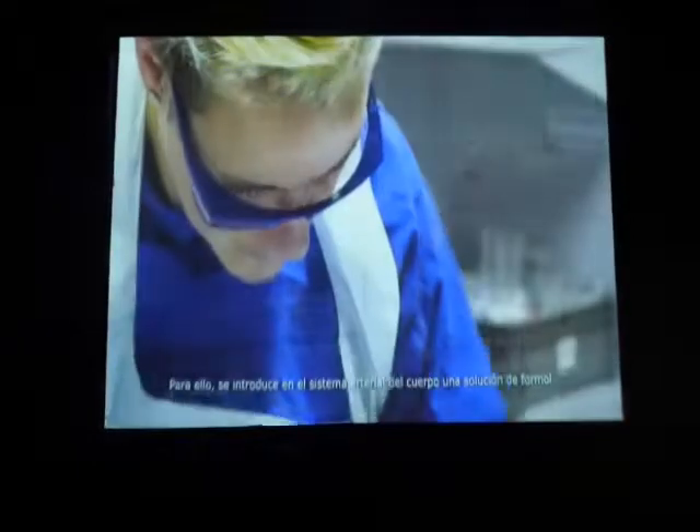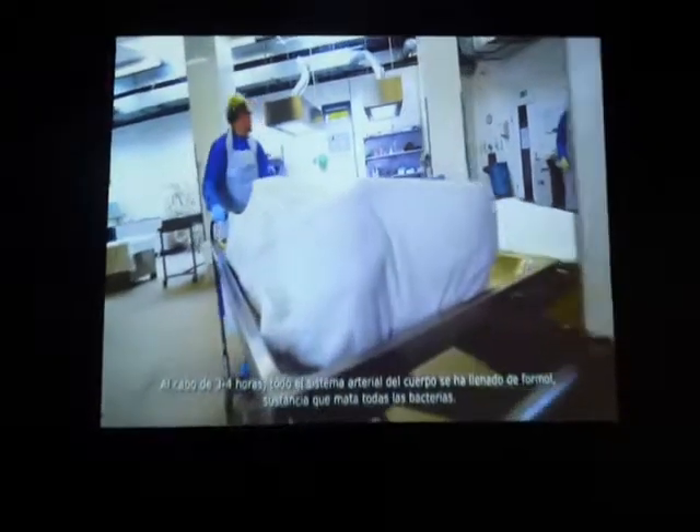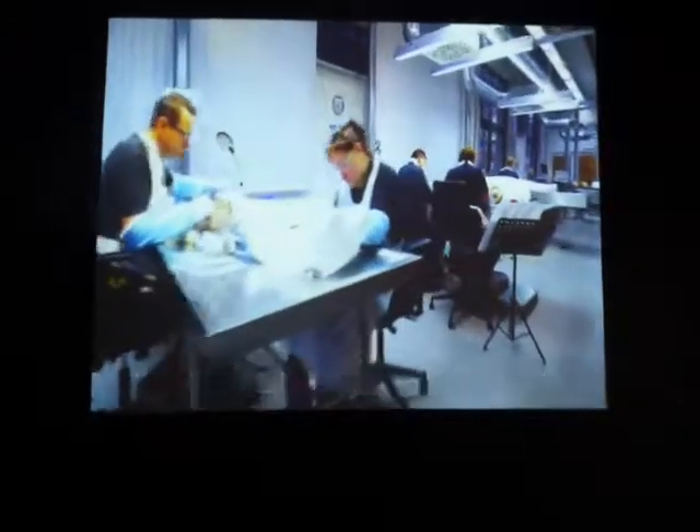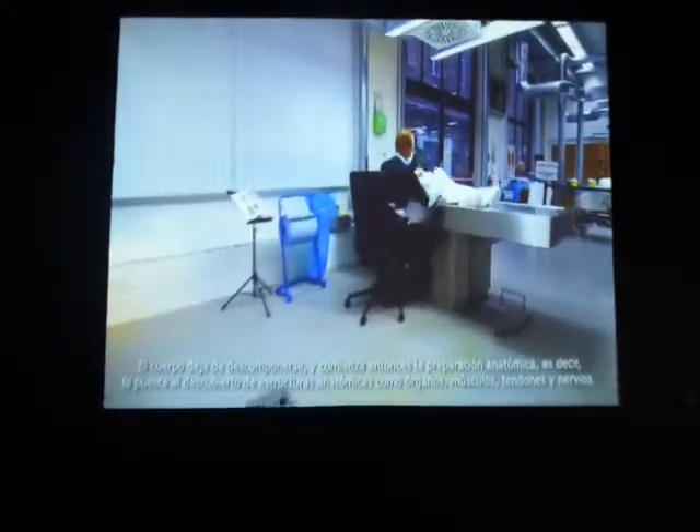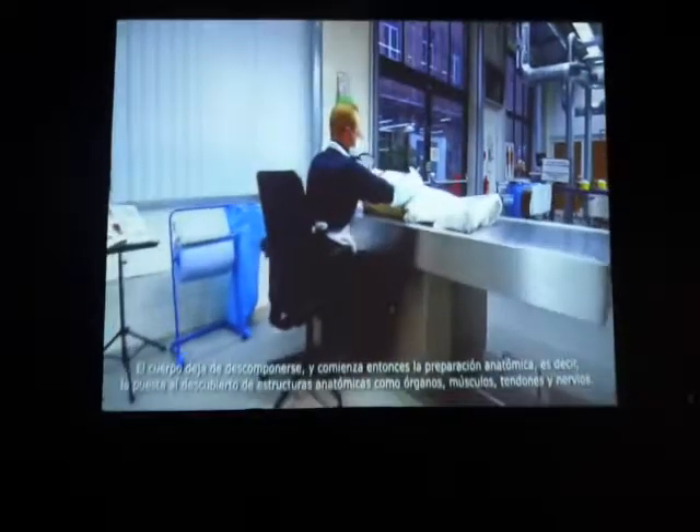To prepare a body for plastination, it's first necessary to halt its decay. To do this, a solution of formaldehyde is introduced into the body's arterial system. After approximately three to four hours, the body's whole arterial system has been filled. This destroys all the bacteria. The body will no longer decay, and the anatomical preparation — that is, the laying bare of its anatomical structures, such as organs, muscles, sinews, and nerves — can begin.